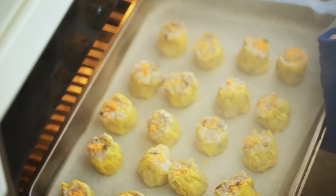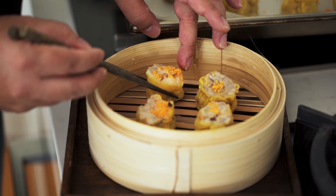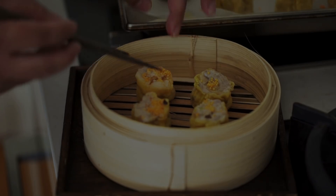When these come out, you can just transfer them to a plate or a bamboo steamer to present them. And that's it — your homemade Cantonese siumai.